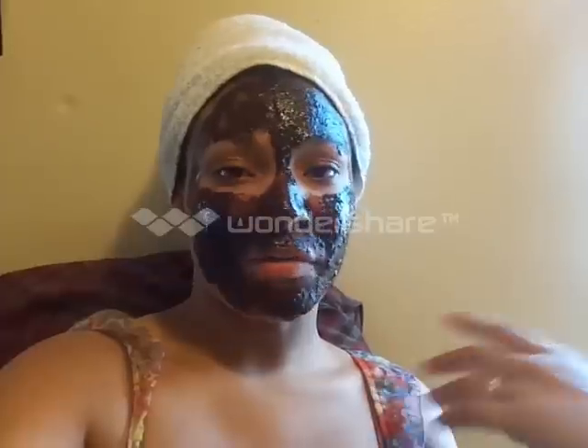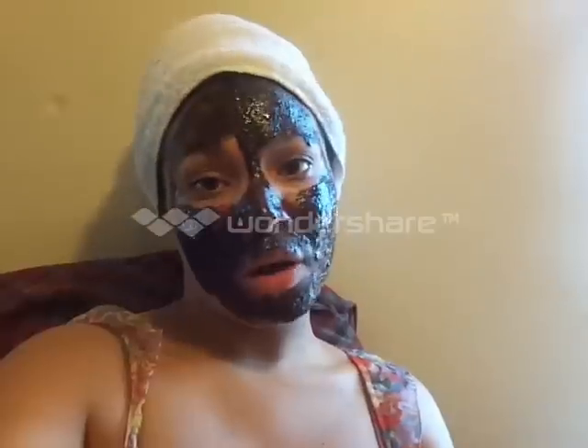Hey girls, what's up! I haven't seen you guys in a long time — I miss all of you. I've just been busy with work, but I am going to take the time to do more videos, probably about three to four videos a week, because I just love you guys and I love what I do here on YouTube.